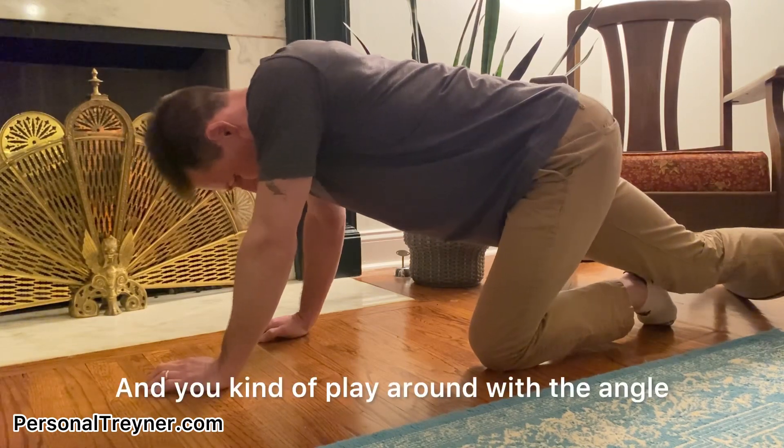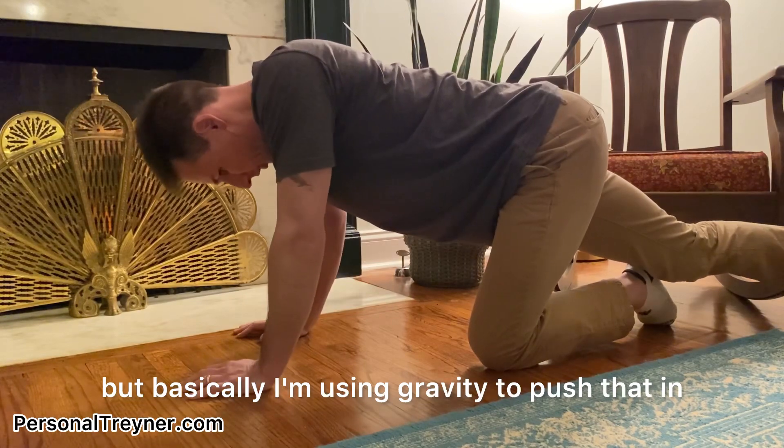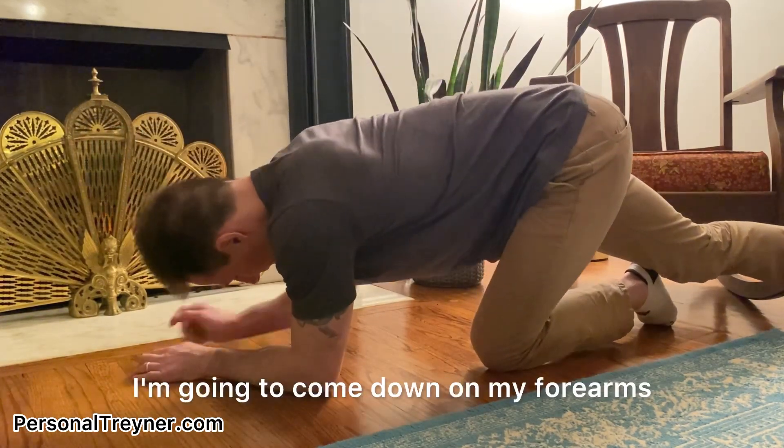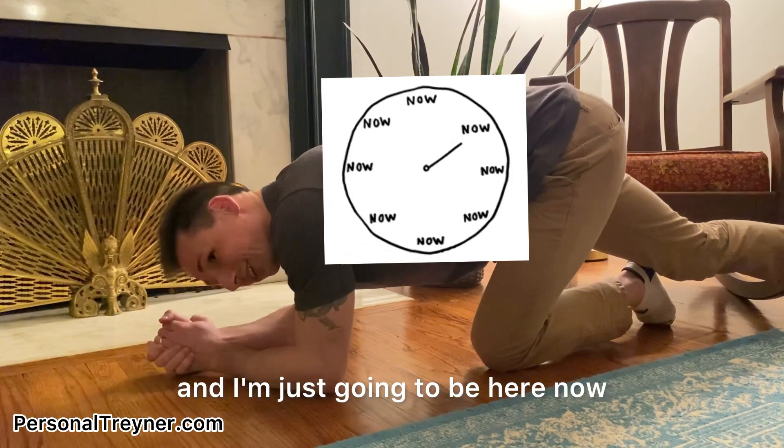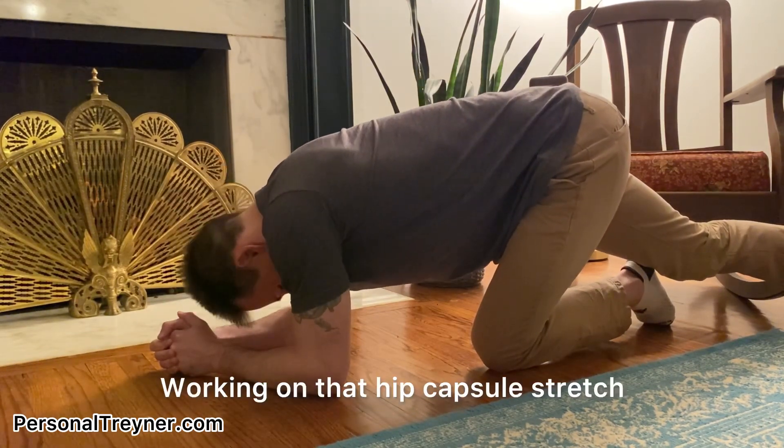You kind of play around on the end plate. We don't want to just shoot back, but basically I'm using gravity to push that in and feel a good stretch here. I'm going to come down on my forearms and just be here now and breathe, working on that hip capsule stretch.